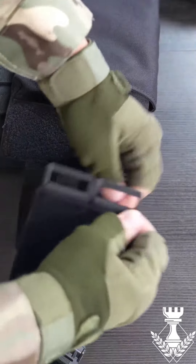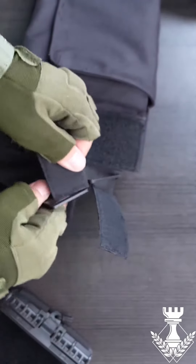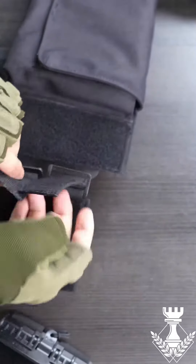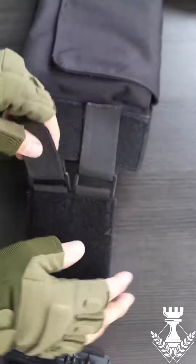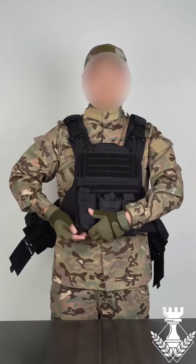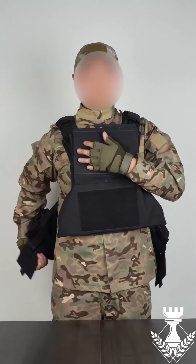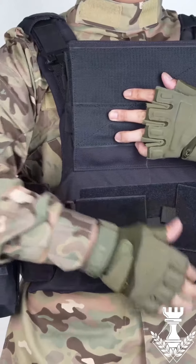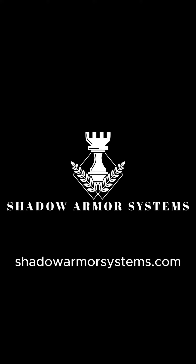Choose the Warrior Plate Carrier because you deserve the best in tactical performance. It's not just equipment, it's your advantage in the field. Empower your mission with Shadow Armor Systems. Visit us online at www.shadowarmorsystems.com and gear up for success. Shadow Armor Systems, empowering the modern warrior.